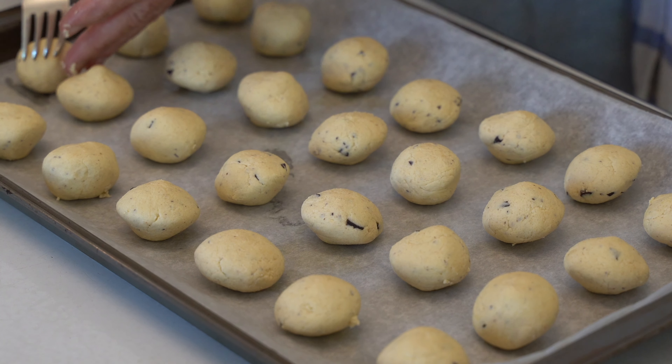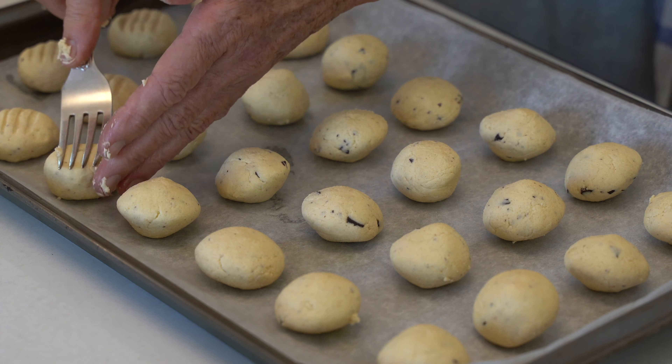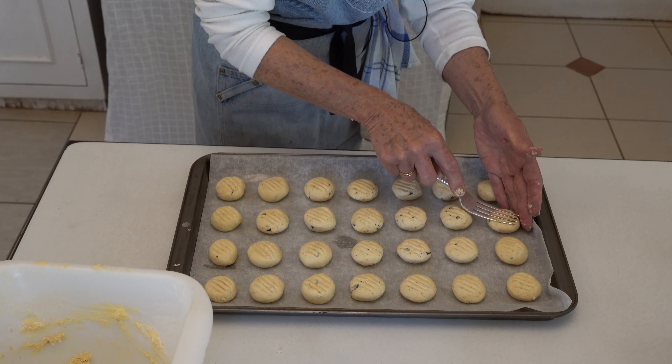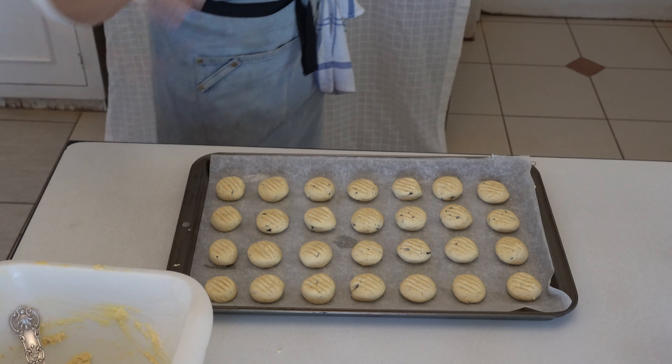I'm now going to press down on these biscuits and flatten them slightly — and there, voila, ready for the oven. These are going to go into a 170-degree oven for about 15 to 20 minutes. You always have to watch your biscuits and make sure you get them at the right moment — not browned too much but properly cooked inside.